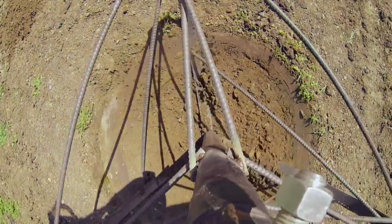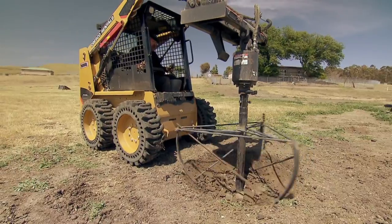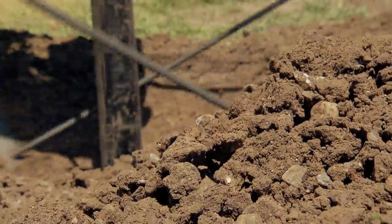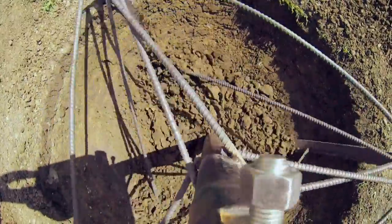To make two hemispherical molds for the two halves of the concrete wrecking ball, Jamie's designed and constructed a one-of-a-kind tool. It's working! That's what I'm talking about. This is working great!